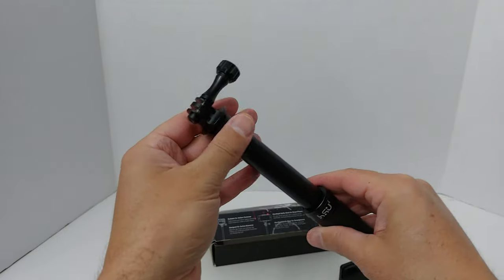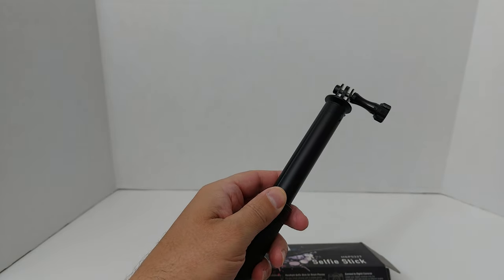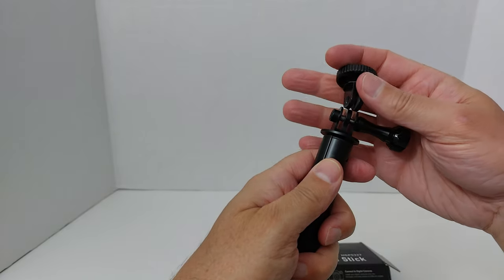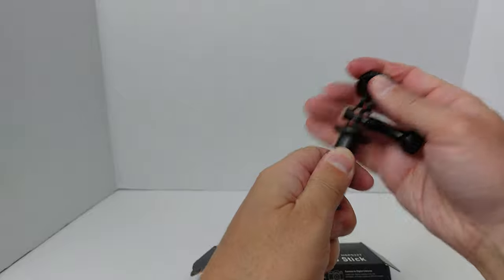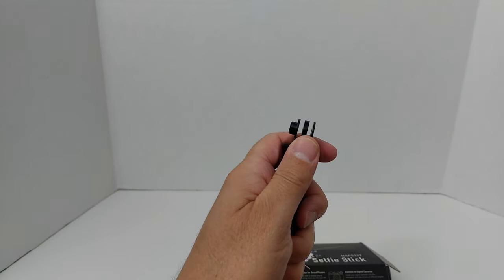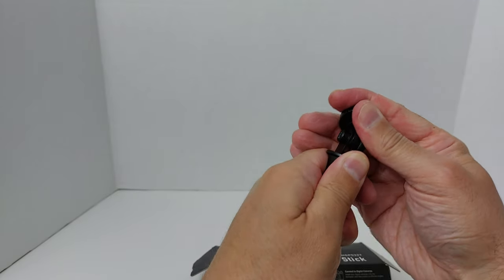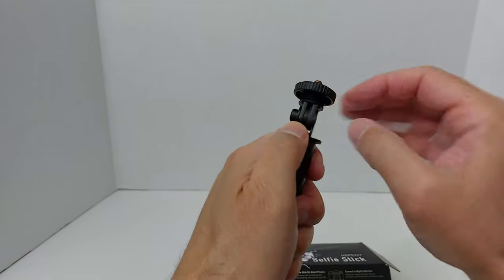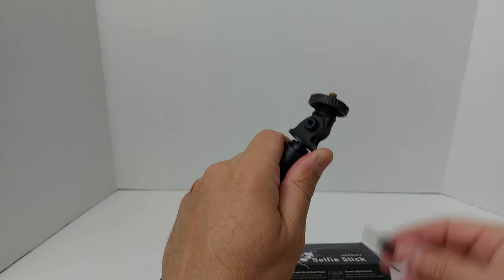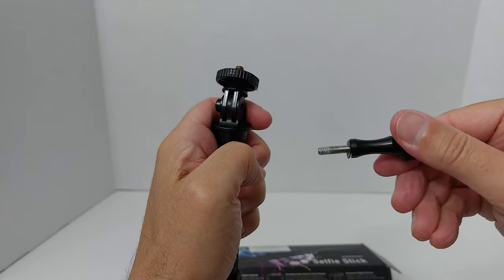It comes with a camera attachment and to use it you need to add this little piece here. This allows — by putting this through here — and this was tricky when I first tried to do it. You have to unscrew it and take it all the way out; putting it through the first time was quite difficult and it still takes a bit of effort. They even strip some of that plastic, but eventually it does work.